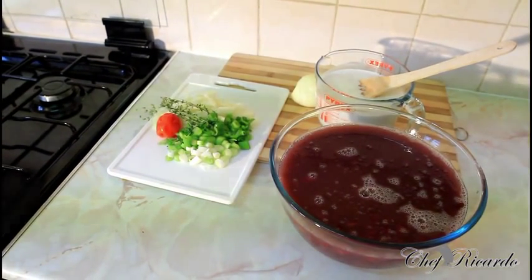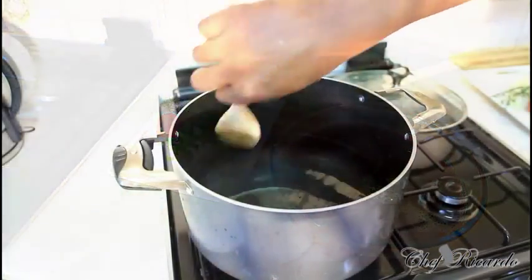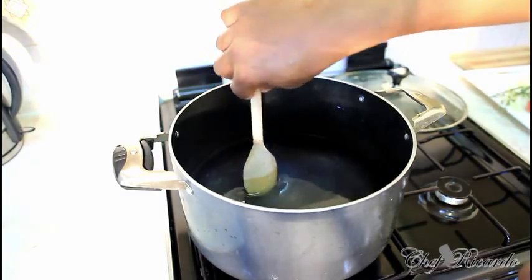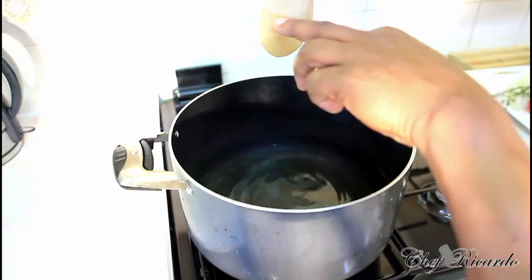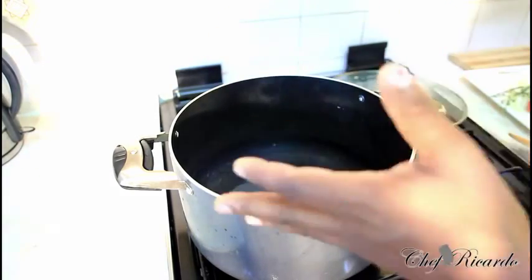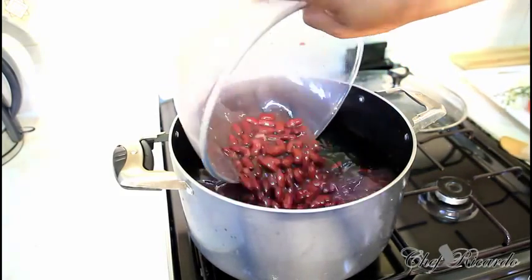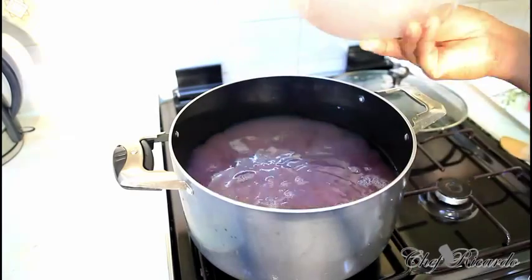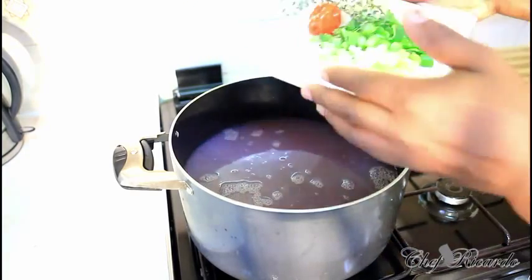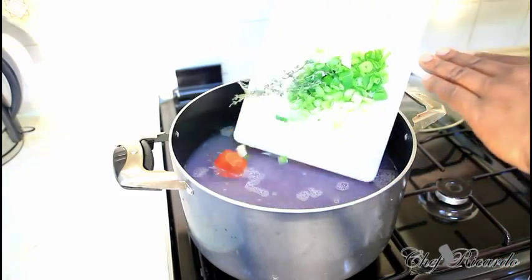Right inside of this pot I have a quarter pot of water — just some cool water. Now I'm going to pop in the peas just like that, and next the seasoning: spring onion, white onion, garlic, thyme, and scotch bonnet pepper.